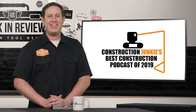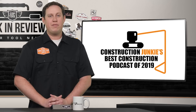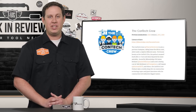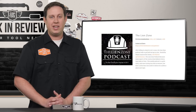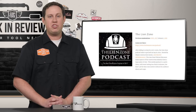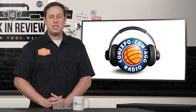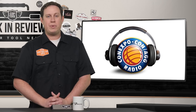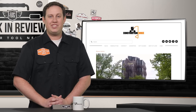Construction Junkie's annual best construction podcast competition kicked off last week and the voting booth is officially open. This year there were seven nominations, including Content Crew, the Lean Zone Podcast, and many more. Each week I'll be publishing an in-depth look at each of the contest nominees, starting with our defending champion, Con Expo Con Ag Radio. To vote for your favorite podcast or to find more stories about the construction industry, visit constructionjunkie.com.